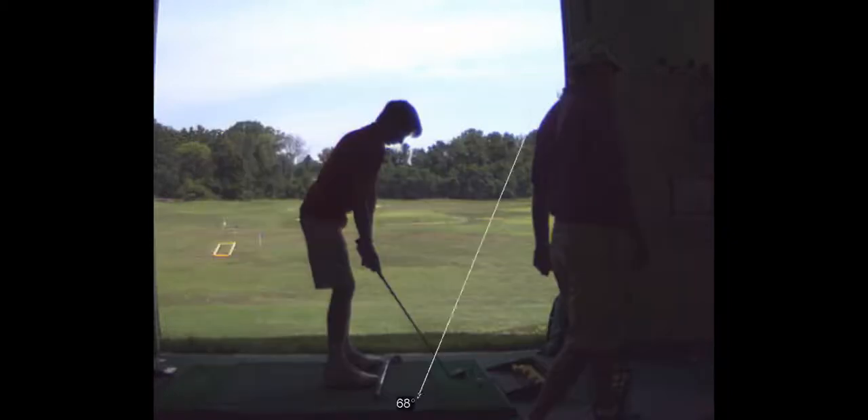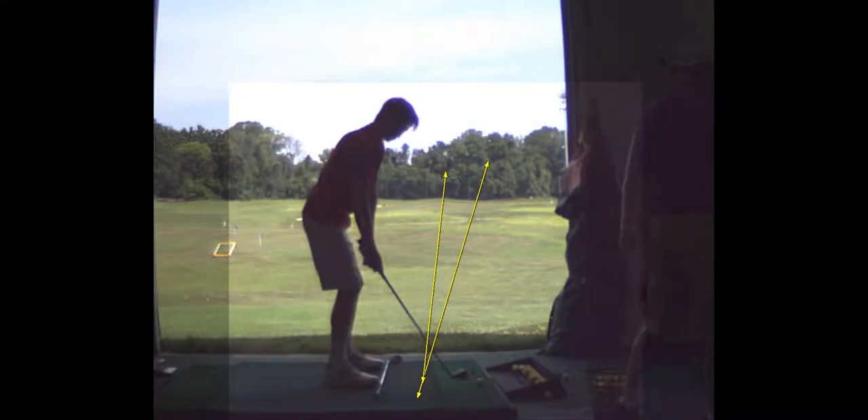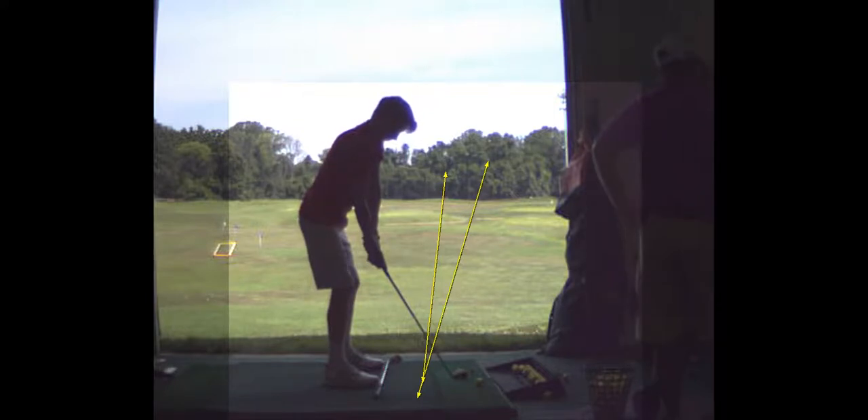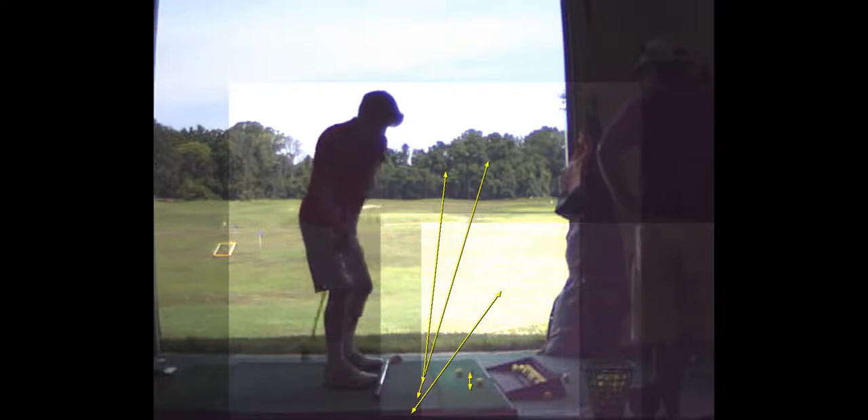To hit a draw, that line represents the path you're swinging on, and that line represents the face. We want the face to be closed to the path. So when you go back outside, we're going to use that rubber tee and put it right here — your job is to swing inside that rubber tee every time and try to hit a draw.